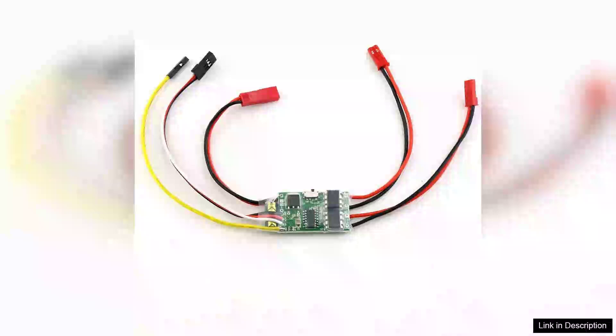The brushed ESC speed controller, 5A with best mix control, is an excellent choice for hobbyists looking to elevate their RC experience. This compact speed controller is designed for both new and experienced users, offering reliability and precision.